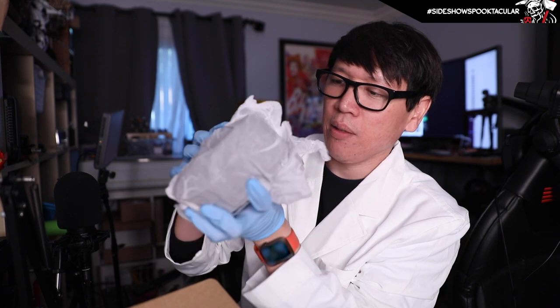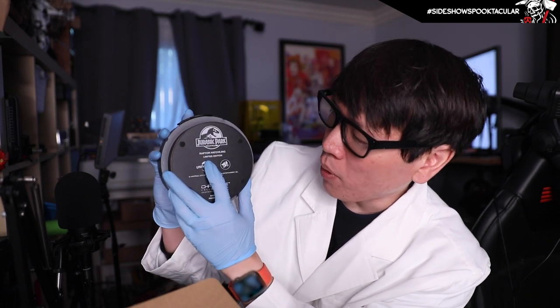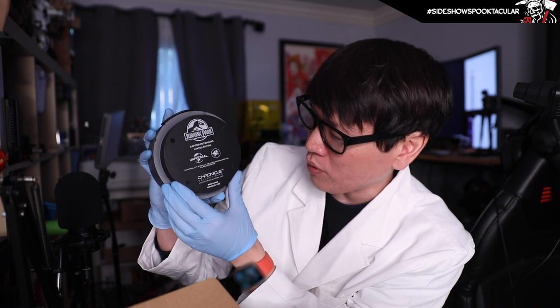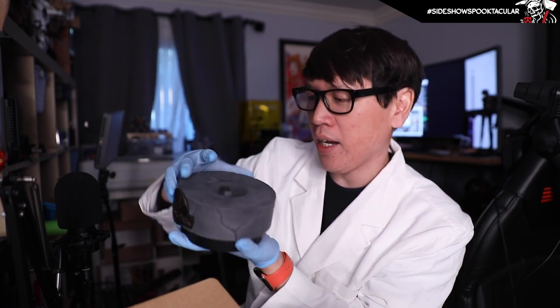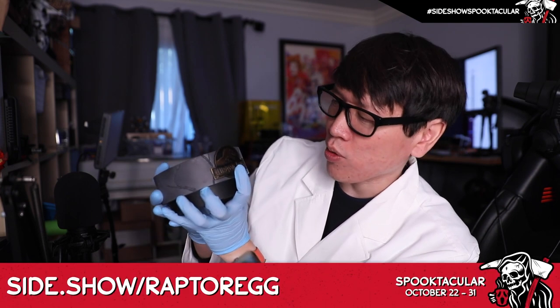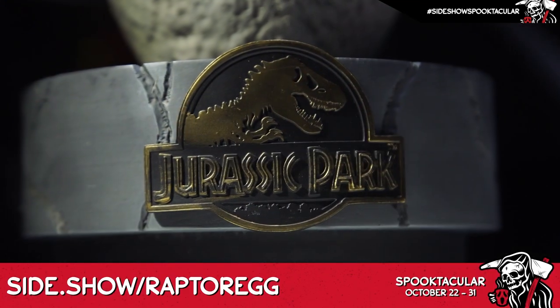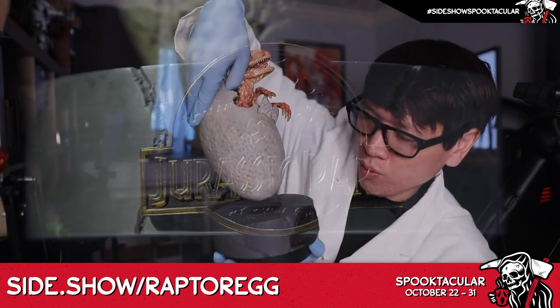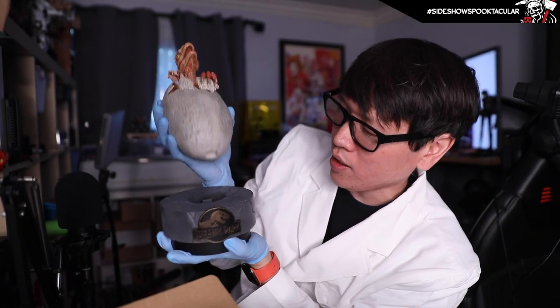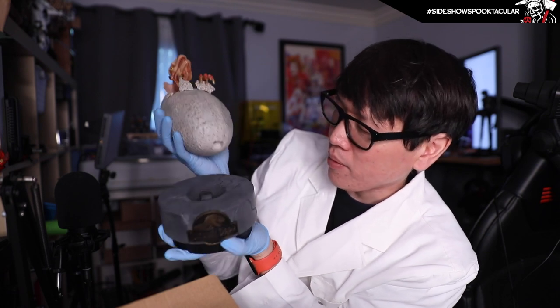Popping this guy out — so this is the base that it comes with. Very heavy, very sturdy. Underneath it does say Jurassic Park Raptor Hatchling limited edition with the respective logos, and there's some sculptural detail on the base itself. The Jurassic Park logo is on there, and the egg fits right on top and nestles in — it keys in with that bit.